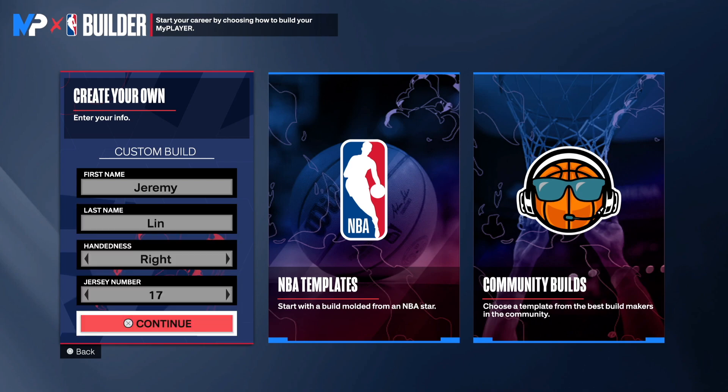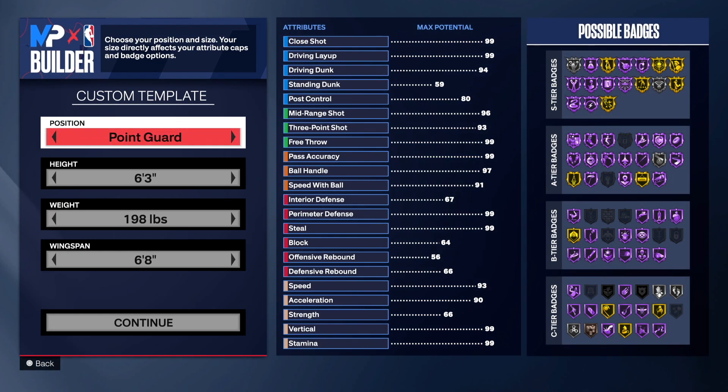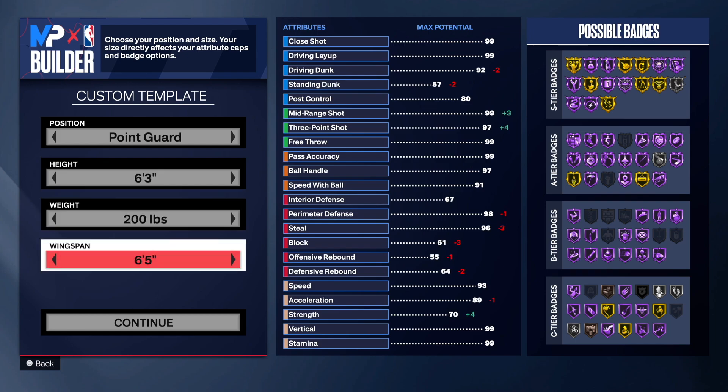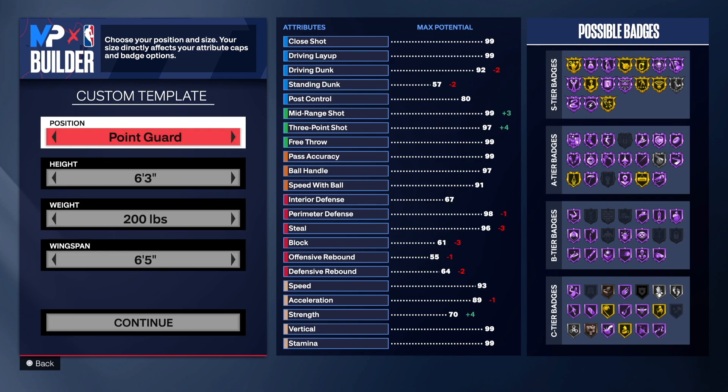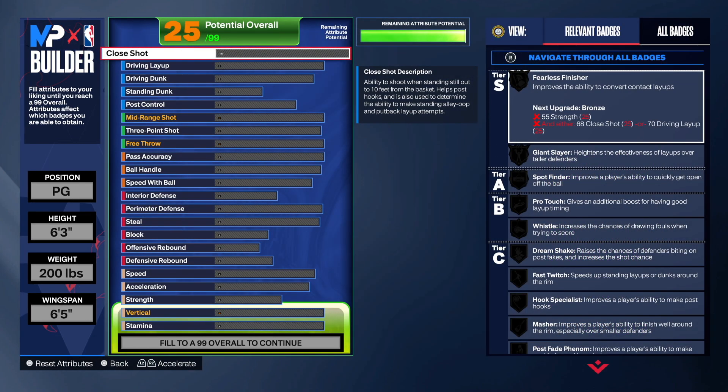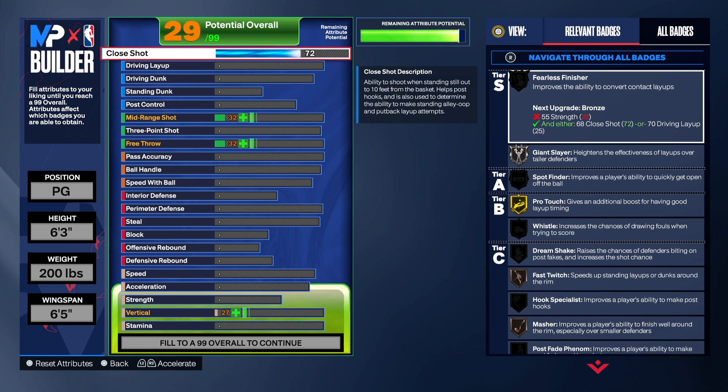We are in MyPlayer. First and last name: Jeremy Lin. Right hand, jersey number 17. We are making a point guard, so we want to stay at 6'3, 200 pounds, and drop the wingspan to 6'5. That's the template. The close shot was high so I went 81 on the close shot.